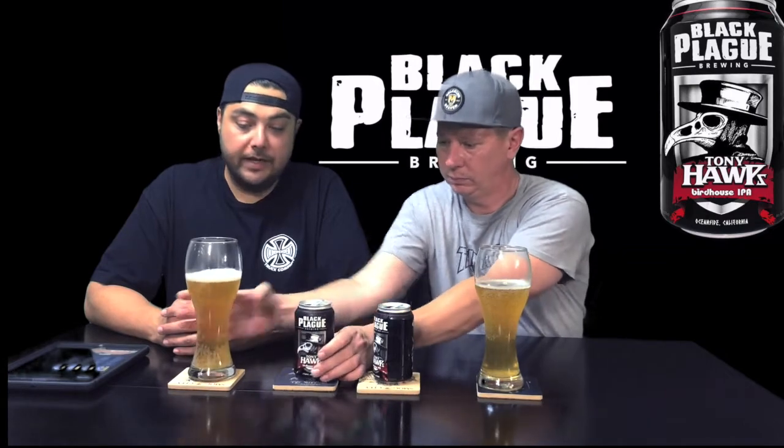If it's got all those elements, we're going to like it — pretty good chance, I would say. Well, you can smell the pine off the bat. You can smell the citrus too. Beautiful color. Nice little head on it. It definitely smells like an Oceanside beer. Cheers.